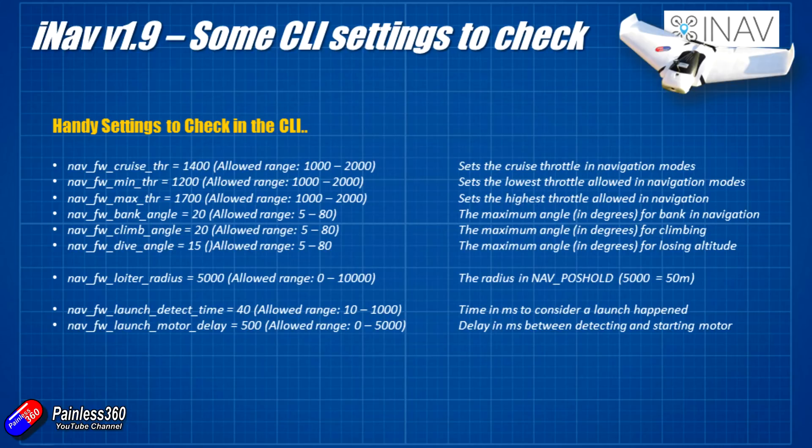Maximum bank, climb, and dive angles are all very safe by default. I'd potentially increase those to maybe 30-35 degrees for bank and climb angle; the dive angle I wouldn't set too low - I don't want the plane rocketing into the ground. Loiter radius is the radius for the nav pos hold circle flown in the sky; by default it's 50 meters, but it can go up to 100 meter radius - a 200 meter diameter circle - which you might need for a very big plane if you want to limit roll angle in navigation.